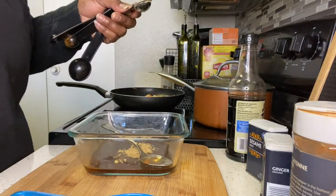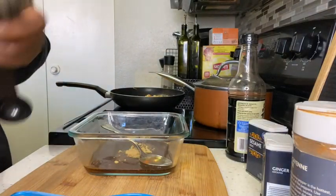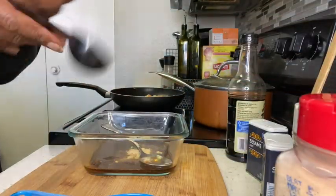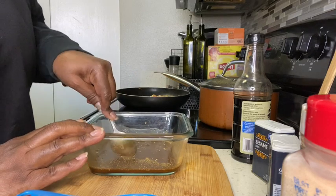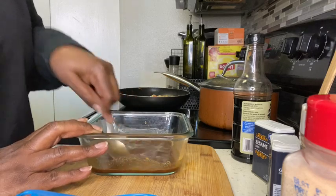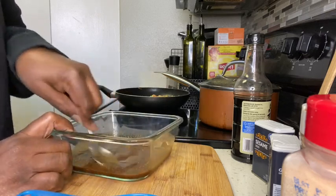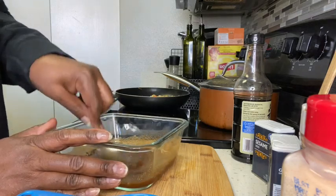You're also going to need a teaspoon of garlic powder. And I think that's about it. We're just going to stir this all up and mix it before we pour it in with our chicken. If you feel like you need more soy sauce, based on the amount you have — because I have a lot of veggies — you might want to add a little more. I'm also going to put in some sesame seeds.